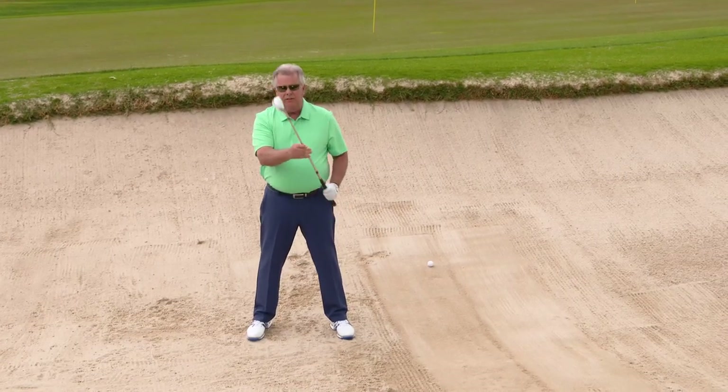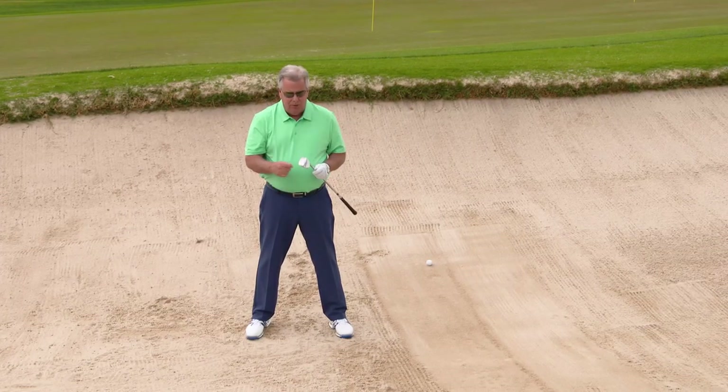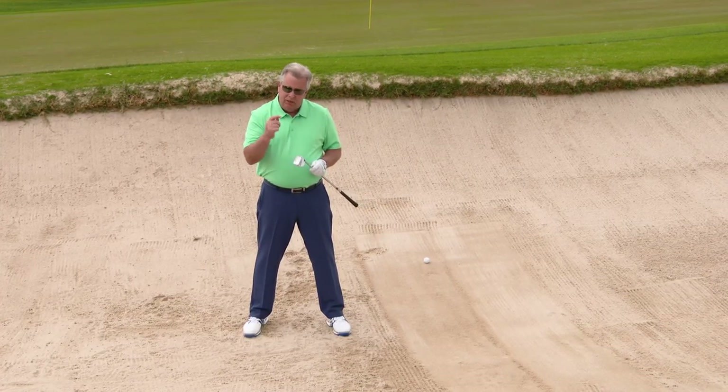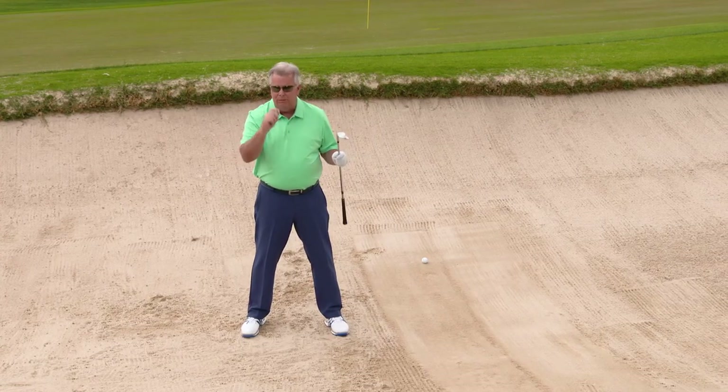Another thing you want to make sure you have, and this is maybe the most important, is to attack this shot with the Harry Taylor Design Wedge. The new wide-soled dimple design is going to make all shots simpler, and especially this one on a little uphill lie. Let me demonstrate.